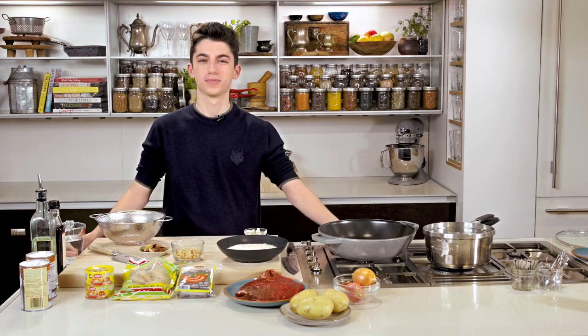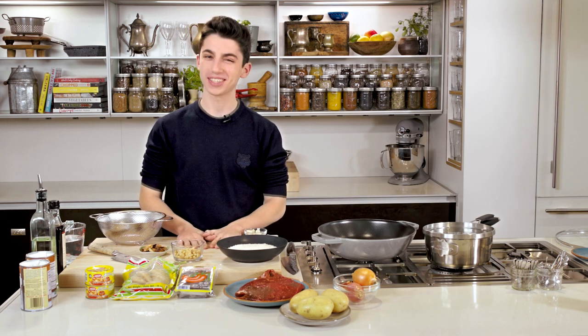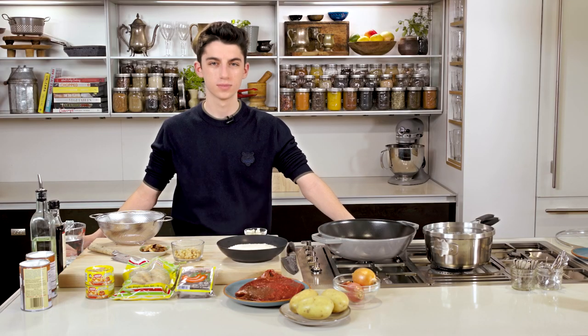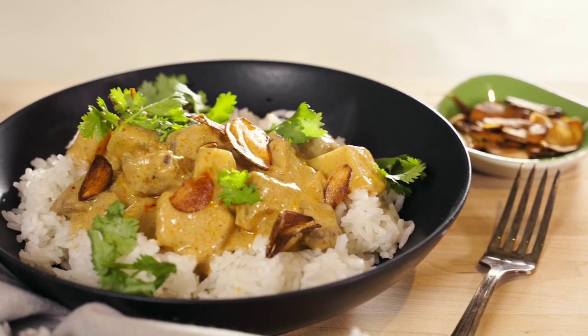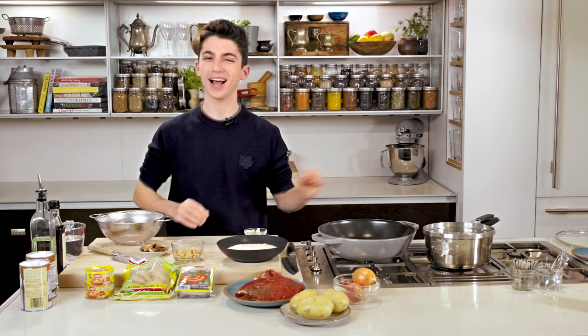Eitan Bernath, thanks for joining me today. Thank you for having me — that was quite the intro. I'm super excited to be cooking with you. Today my job is really to be your Thai culinary ambassador, your teacher. We're going to make Thai jasmine rice from scratch, and then I'm going to show you how to make Massaman curry. Everything I teach you can be applied across the board to any Thai dish. Sounds good to me — I love a good Indian curry, so a Thai curry sounds right up my alley.